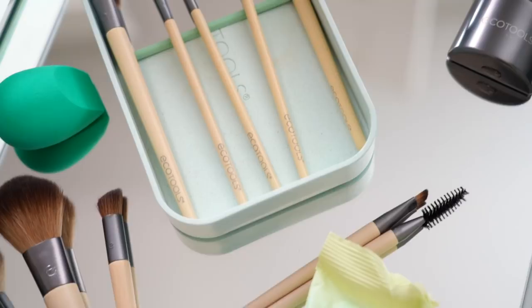Hi guys! I'm Mallory and I'm so excited to be sharing some of my favorite EcoTools brushes with you today. I'm an EcoTools Elite member and have been educating my followers on how to use the EcoTools brushes, and the more I've been using them, the more I love them. I'm collaborating with EcoTools on today's video, so thanks so much to them for sponsoring this video. Let's get started!